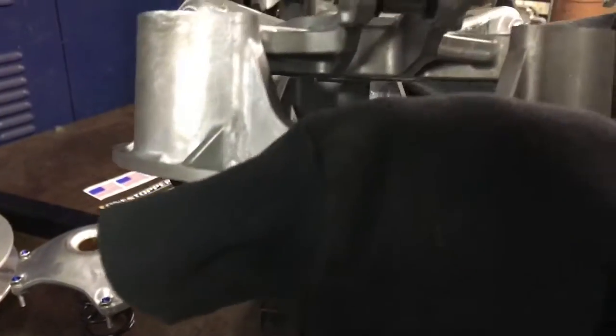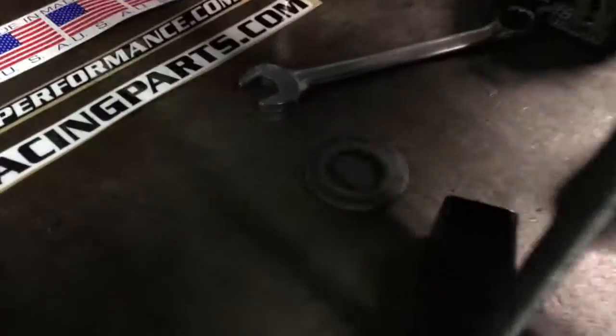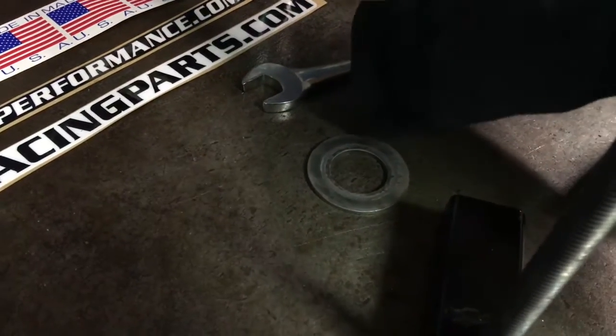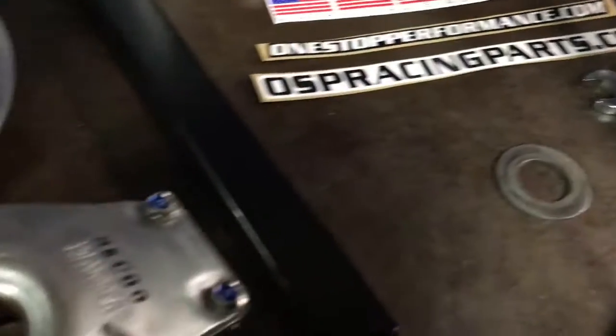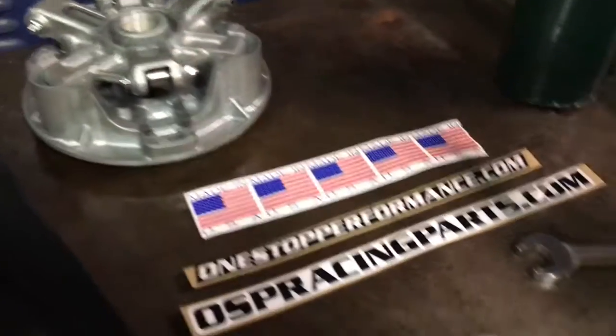With our spider broken off of the clutch, you can see we can expose our shim — and that right there is what we're going to change. We're going to come out with different thickness shims for all of our different clutch kits to have different performance for what you need for your sled — whether you have your power turned up, trail riding, or whatever you're doing. We can tune our clutch with those shims.